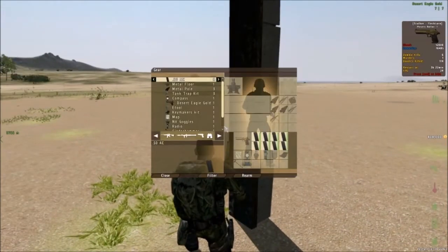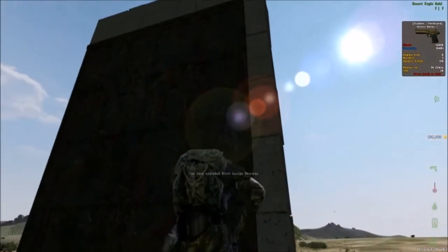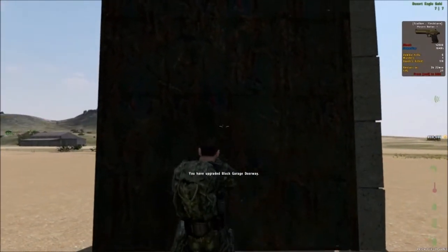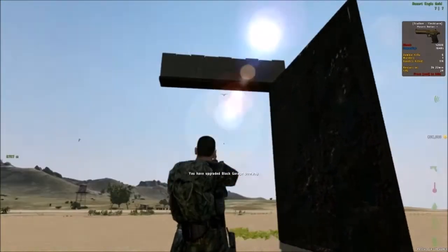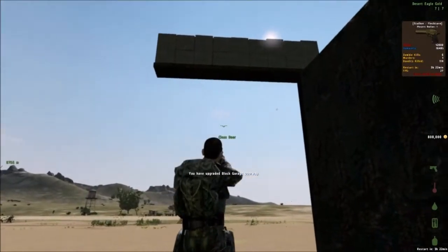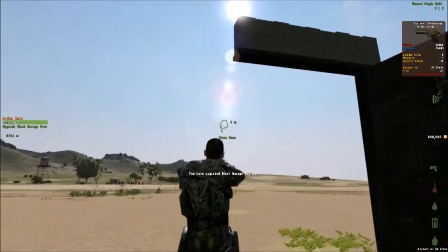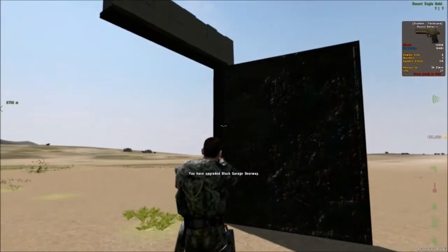I'm going to go ahead and upgrade this door. Now I've upgraded the door and what this does is it enables the door to open this way rather than up — it opens outward or inward depending on how you face the door. A lot of people put two of these side by side, tilting one left and one right, putting them next to each other, and then they've got an extra wide, extra tall doorway that's just two garage doors on their sides.